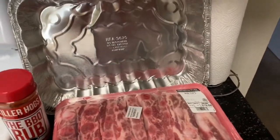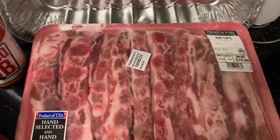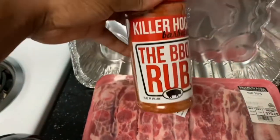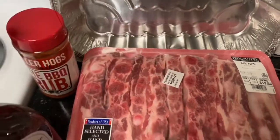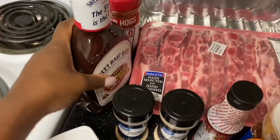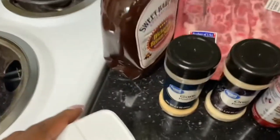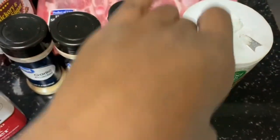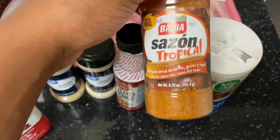So yeah y'all, I'm gonna show y'all what seasonings I'm gonna be using today. So I have my pan, I have one pack of rib tips — I got these from Walmart. I have the barbecue rub seasoning, seasoning salt, hickory smoke brown sugar, barbecue sauce, garlic, onion powder, pepper, liquid smoke, sazon tropical seasoning, and salt.